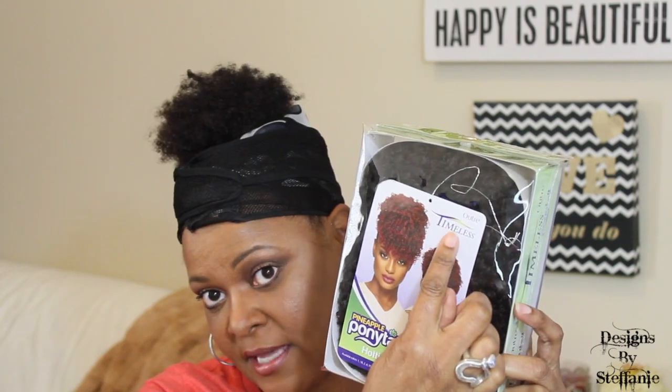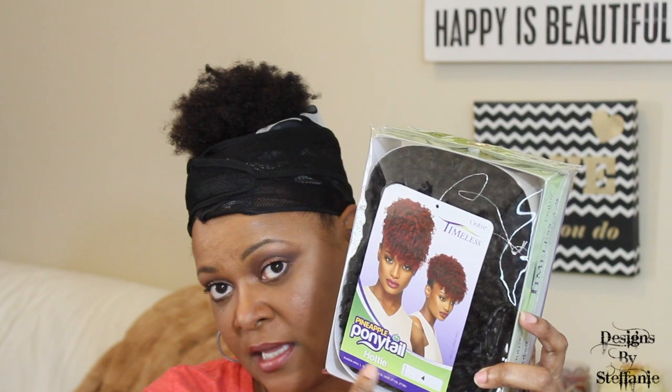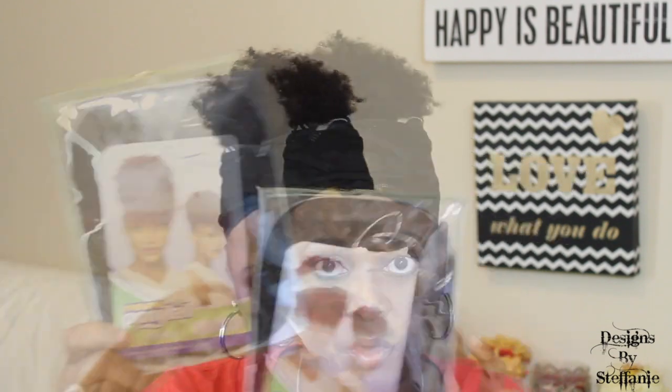Today I have for you another wig review. This is the Outre Timeless Ponytail — the pineapple pony. I previously reviewed a ponytail where I put a kinky pineapple style on it, and I updated that video because there are two separate ponytails. I'm now reviewing this one, which is the one I have on now. It's the Outre Timeless pineapple ponytail in color 4.